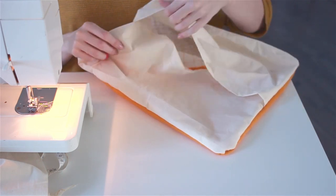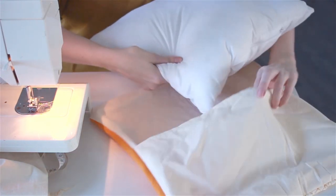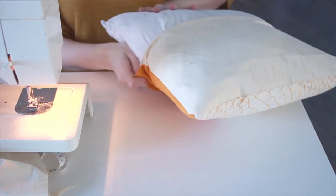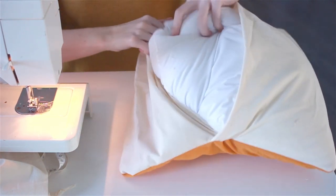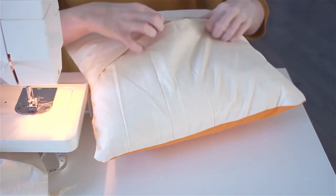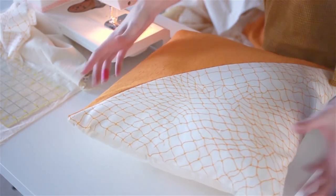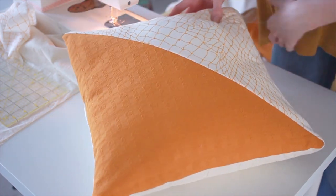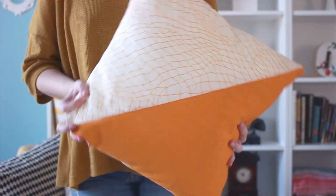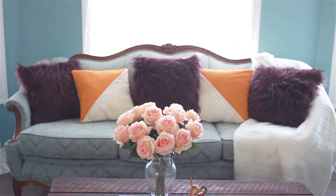And this is our envelope enclosure. Now all you're going to do is grab your pillow and stuff it inside. Make sure that the corners are pushed all the way to the corners of your pillow cover and then close it up. You have a brand new pillow cover that can match your decor, and you can do any design that you like. You don't even have to do triangles, but this method works so well for so many different applications. Here we go — and this is what it looks like in the room. Thank you guys so much for watching. I hope you found this helpful.